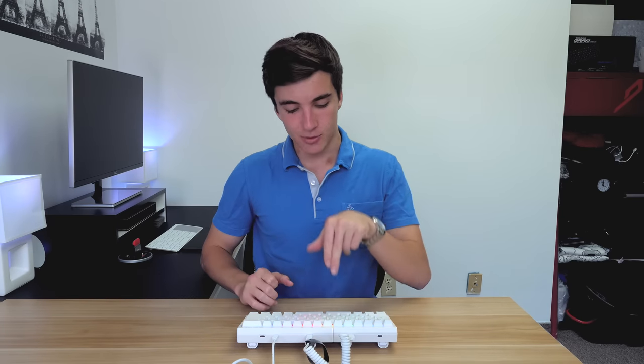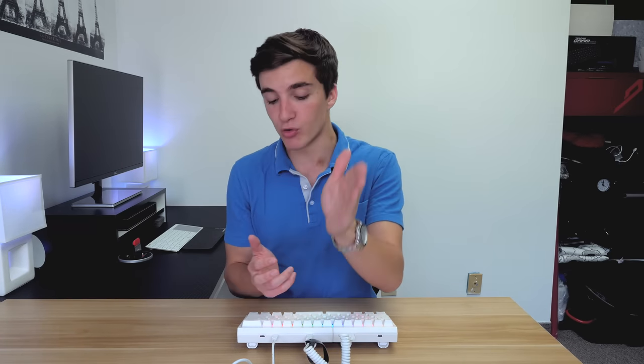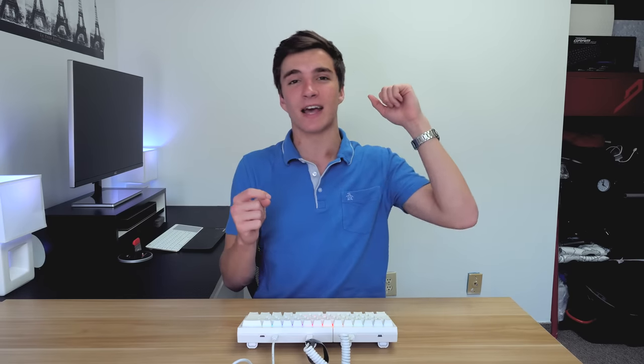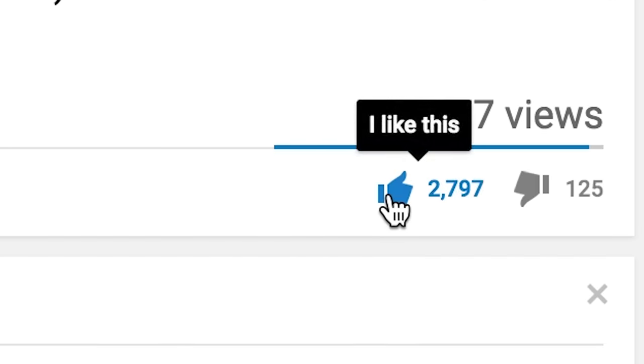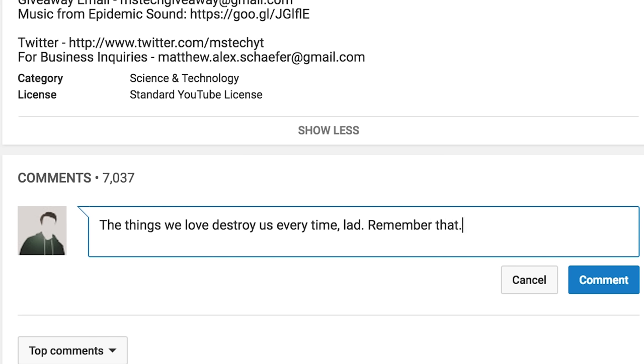Welcome back everybody. I'm extremely excited for this video because it's keyboards like this that make doing what I do on this channel so much fun. This is the Mistel Barocco split mechanical keyboard, coming in at a whopping $180 — a hefty price tag. Let's find out if it's worth it. I'll be giving one away; all you have to do is subscribe to the channel, hit that little bell, like the video, and comment something interesting down below. When the video reaches 10,000 likes, I'll announce the winner in a comment.